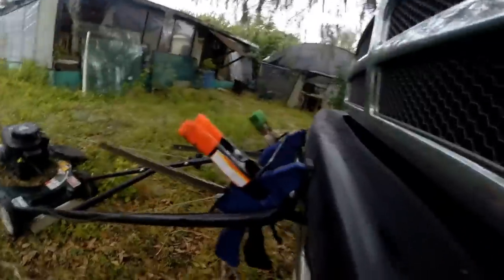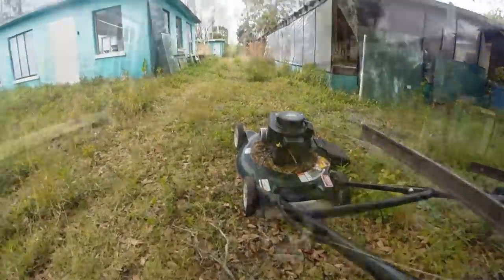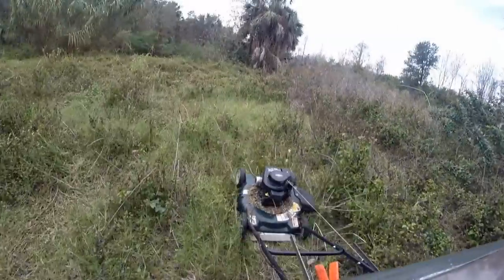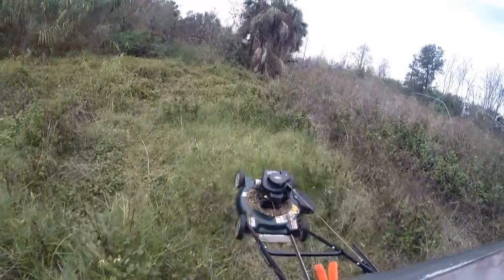Hello there, I'm your host Dan Rojas, and this is a small push mower attached to our truck's bumper with some wood clamps. This 15-minute test was done at our fish farm to see if it actually works on heavy brush.